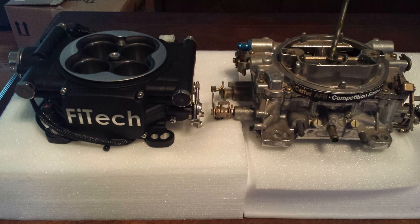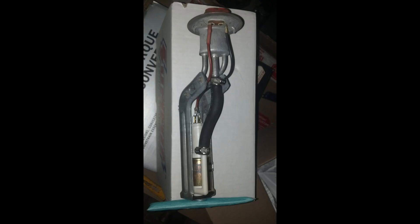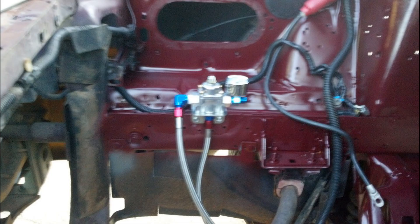You must first make a determination if you want either a carburetor or fuel injection. Your choice will determine what fuel pump you will be installing in the fuel tank to replace your factory unit, and if you will be installing a fuel pressure regulator with return in the engine compartment.